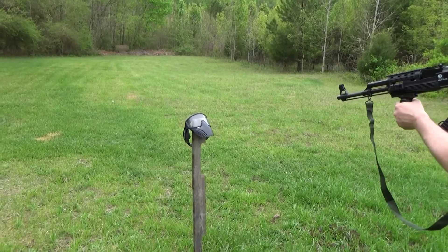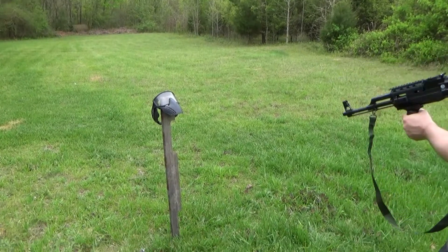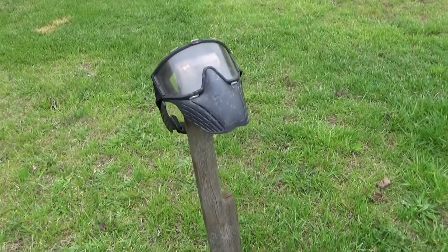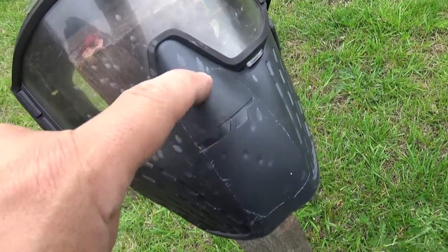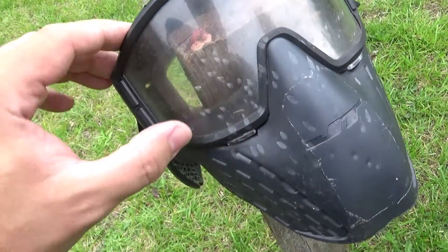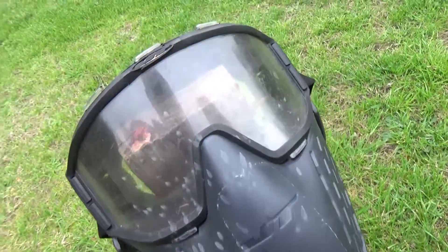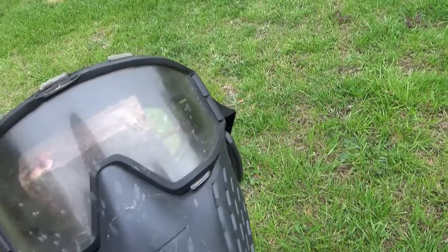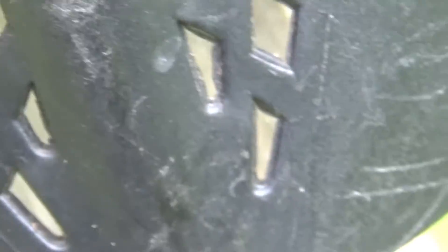Visible damage can be seen at point blank as well — indentations in the material. The goggles do seem to clean up after a little bit of work. Only a couple little marks on the mask at point blank.